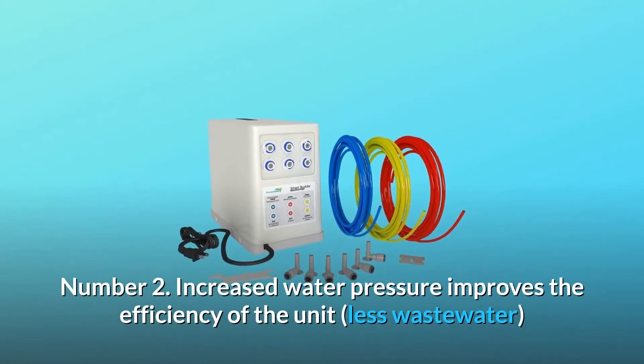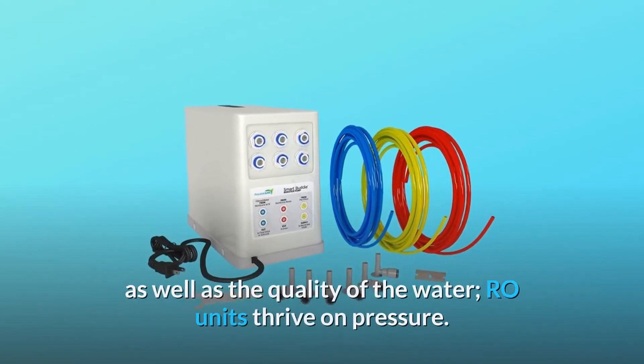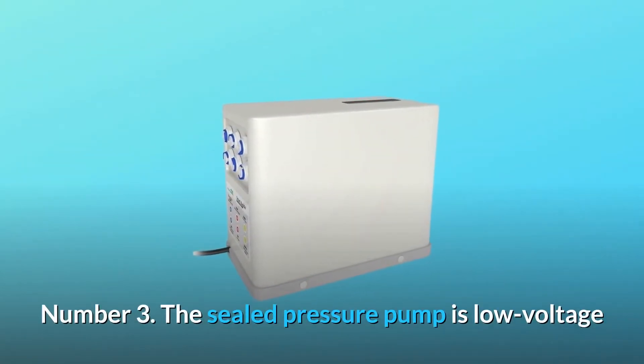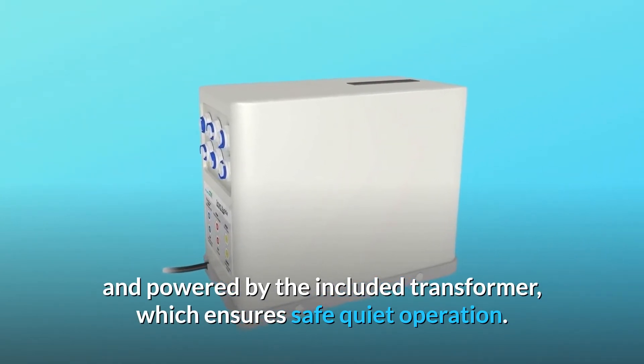Number 2: Increased water pressure improves the efficiency of the unit — less wastewater, as well as better quality water. Number 3: The sealed pressure pump is low voltage and powered by the included transformer, which ensures safe, quiet operation.